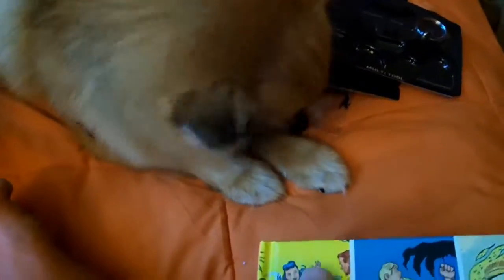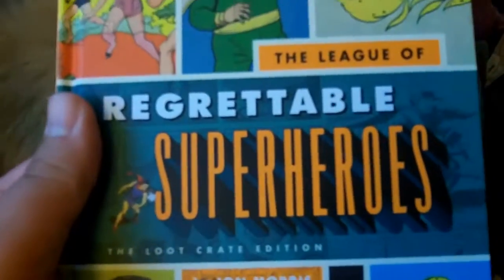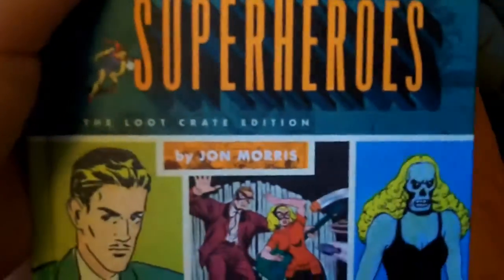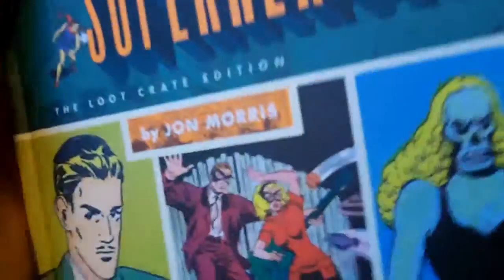Annabelle decided to join in — full center. We have the League of Regrettable Superheroes, and it's a hardcover book about all the weird superheroes you could think of. I already know a couple of them. This is a whole book from the Golden Age to the Silver Age of just random superheroes that are utterly useless — they're just really weird. It's interesting.